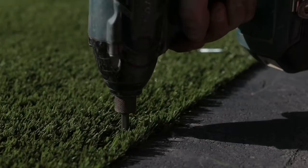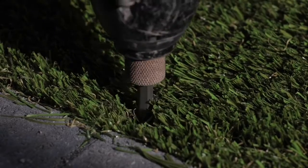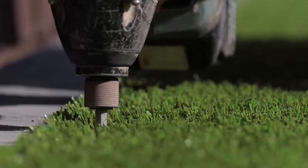When you're happy, fit the grass to the edge restraint using pan head screws every 150-200mm.